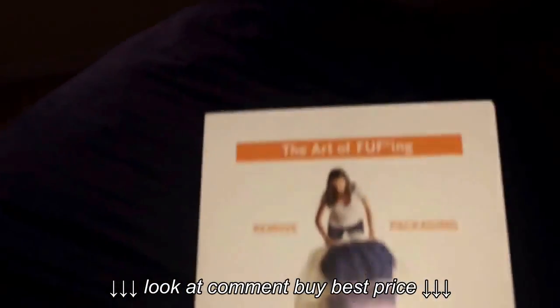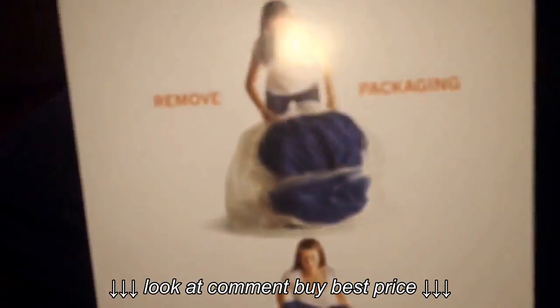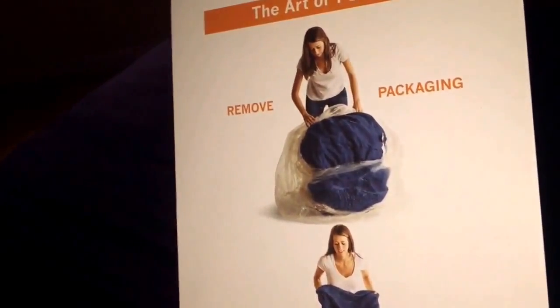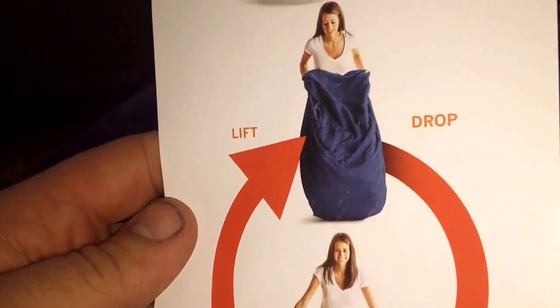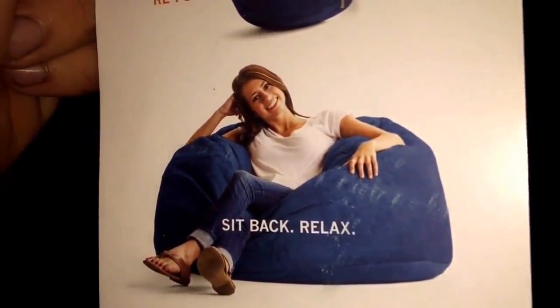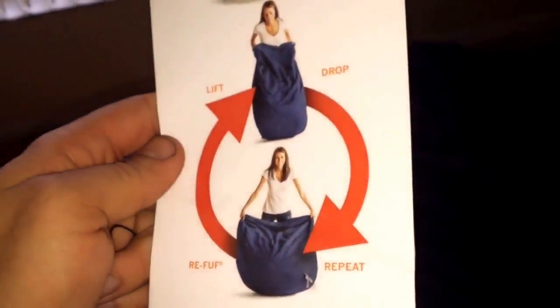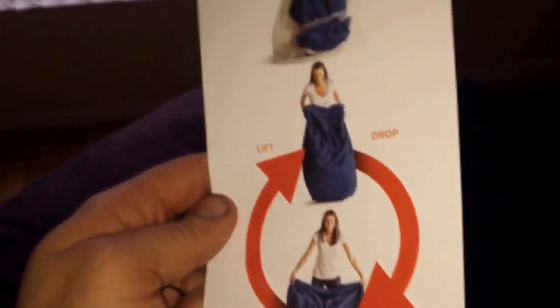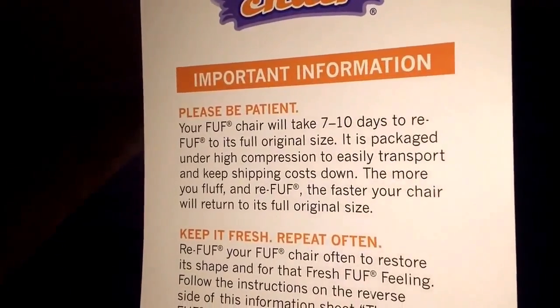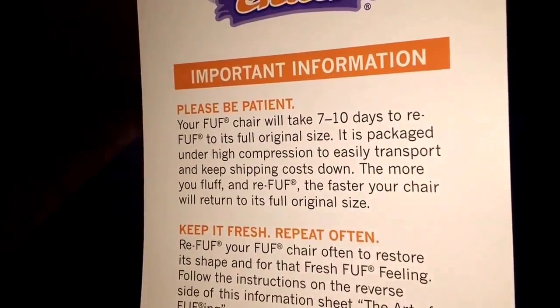This is basically what they sent with it — they're not joking when they show it being that small. That's how it comes; it is tiny. You pick it up, flip it around, drop it a couple of times and it slowly gets a little bit bigger. They want you to do this step every couple of weeks to help it keep its shape. And like they said, seven to ten days for it to return to its original size.